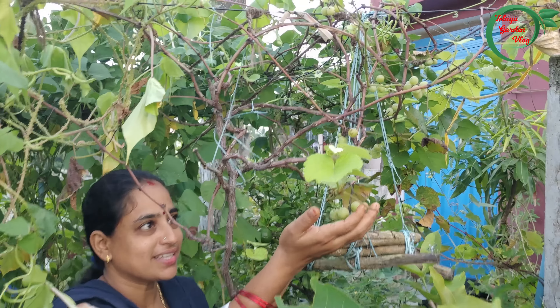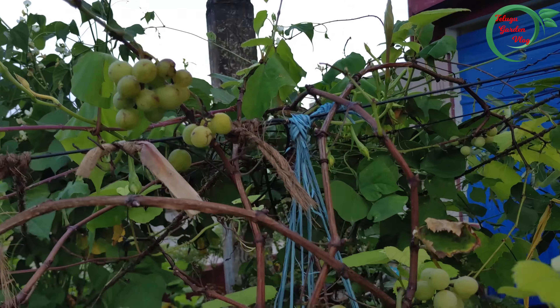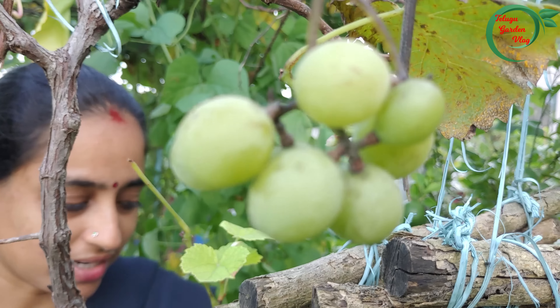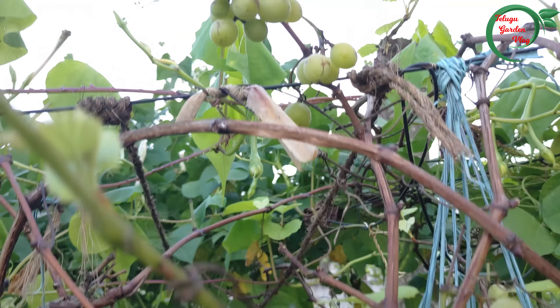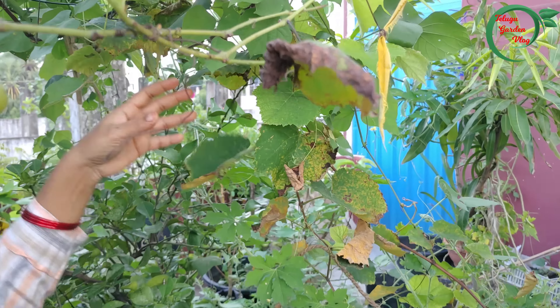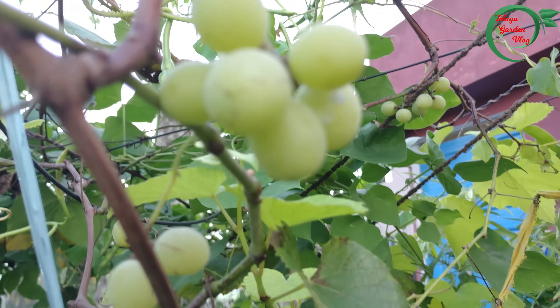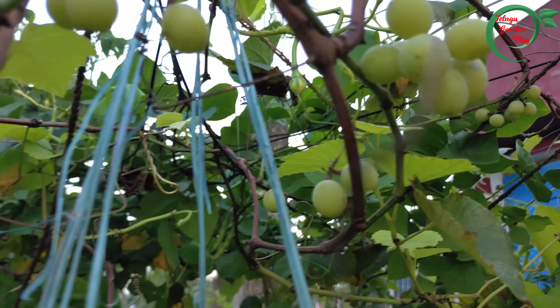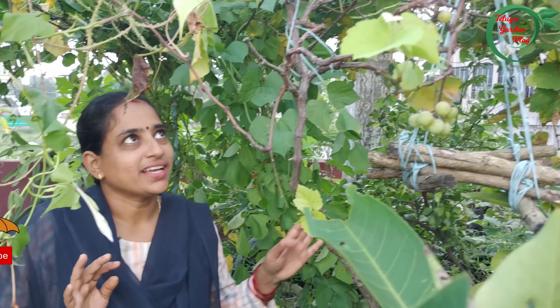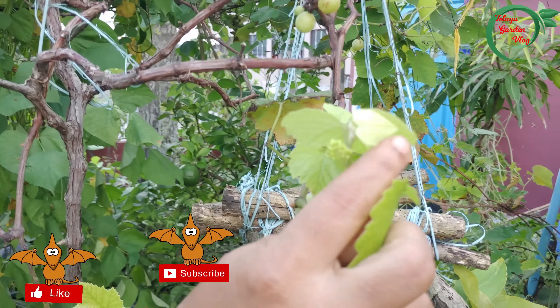If you have fruits, you will have a lot of fruit. The crop is also the first to cover the crop and the highest yield. Let's have a look at the bottom of the tree. If you want to see the next flower, you can find the fruits.